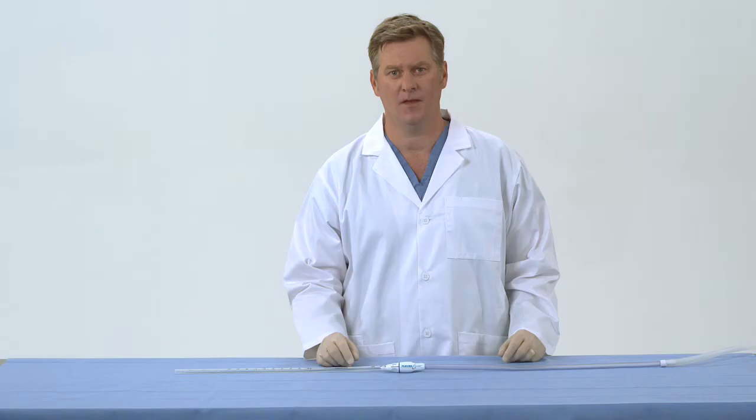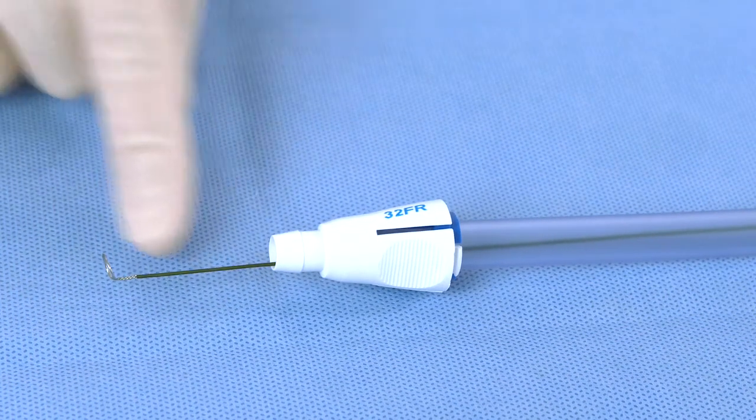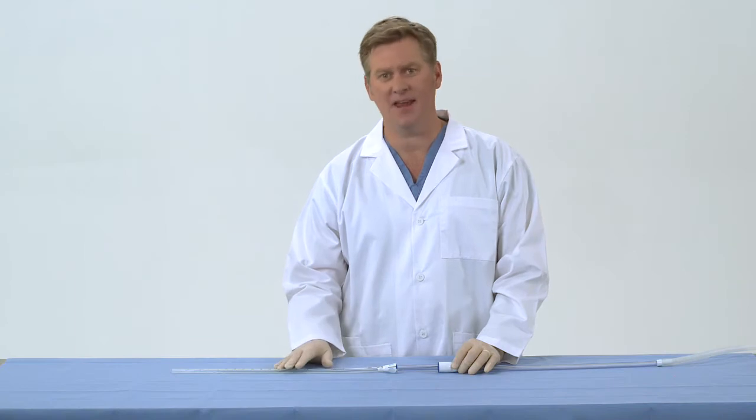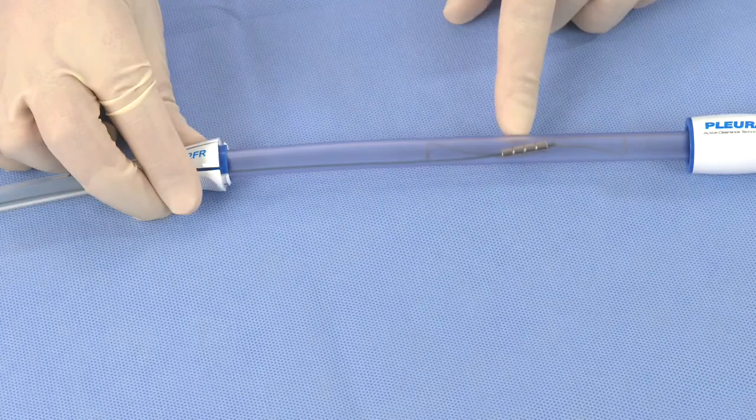A common question for new users of the Pluriflow system relates to the magnetic safety release feature. This relates to the mechanism for chest tube clearance. A clearance wire and loop is manually actuated to maintain chest tube patency via a coupling of an external and internal magnet.